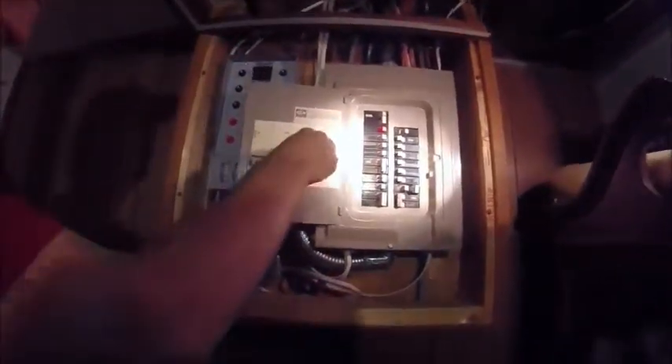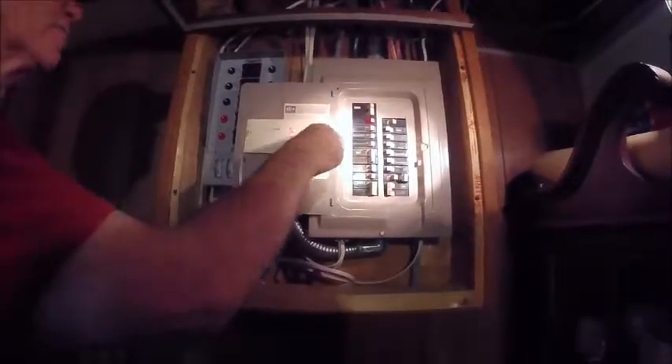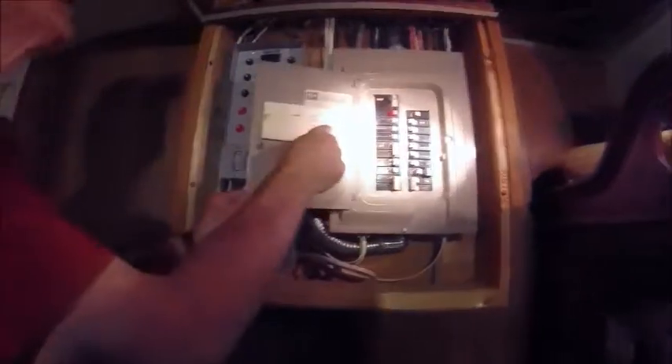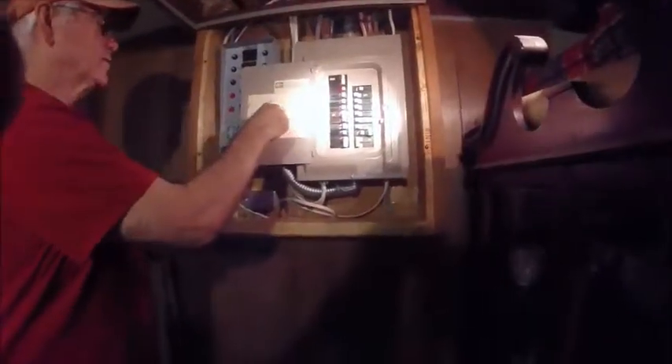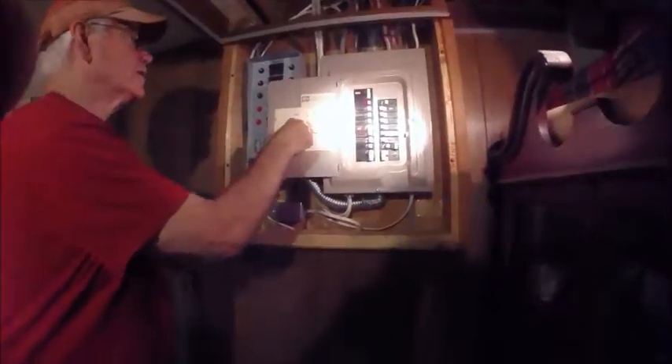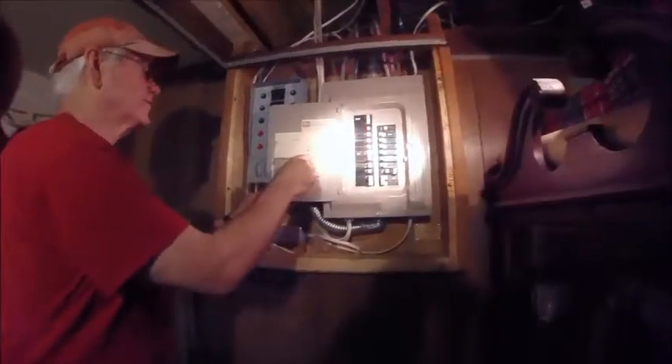So the furnace probably isn't on. Generator house and workroom receptacles, nothing on there. Well, that's FG. H is the kitchen — there's probably nothing, there may be some kitchen lights on but not very much. Kitchen wall plugs, nothing's turned on.